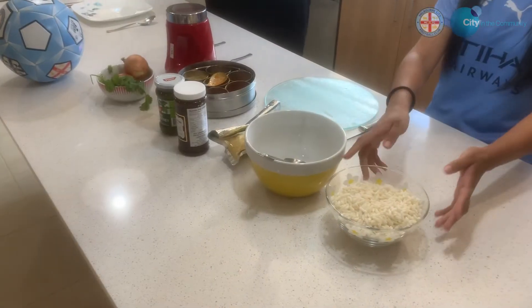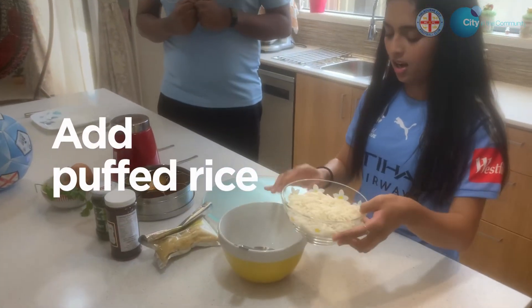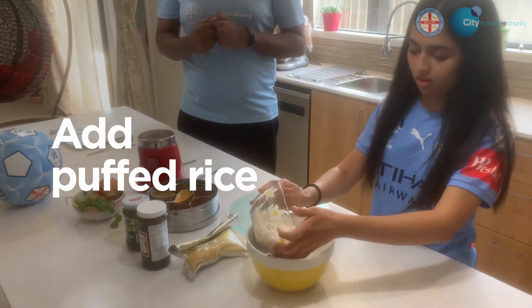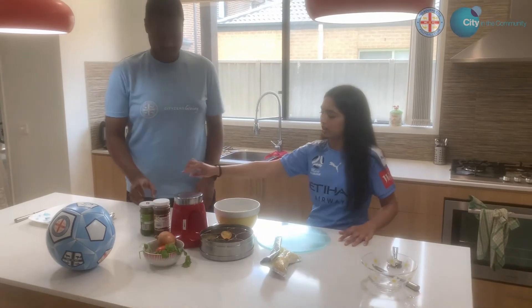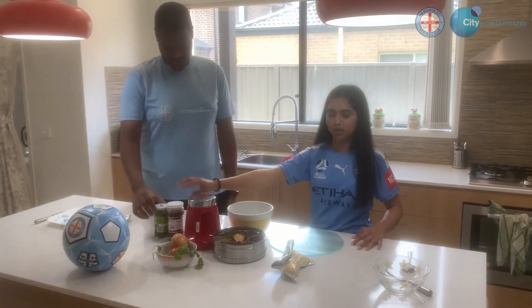So first we put the puffed rice into a bowl. So we just put in some sauces, like a spicy sauce and some sweet sauce.